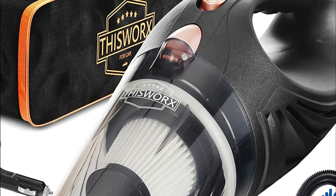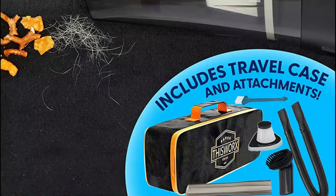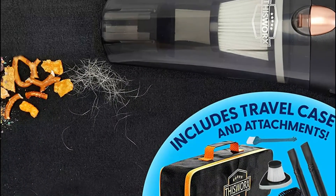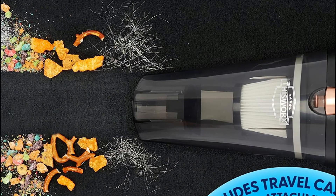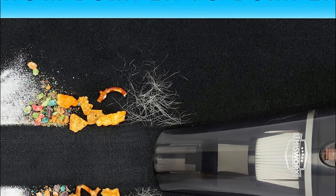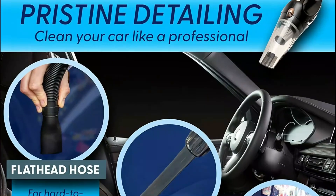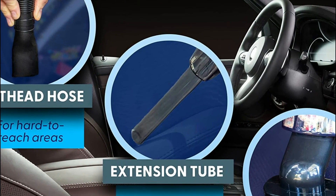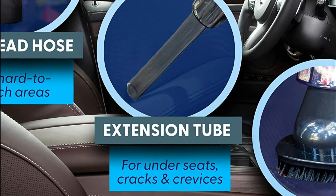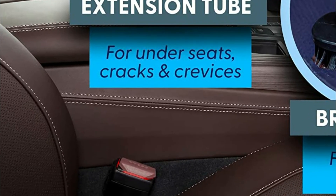Essential car accessories for both men and women — these tools will keep your interior tidy and neat. Are you constantly running out of battery when you need a car vacuum? The ThisWorx works with the 12V accessory outlet. The 16-foot cord offers enough reach to clean the trunk or back seat without snags. It is also great for boats with a 12V cigarette lighter port within the 16-foot range.